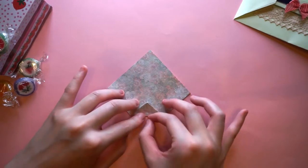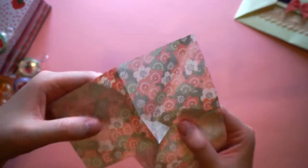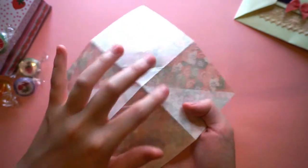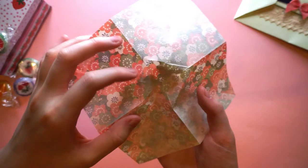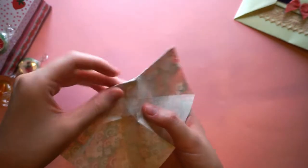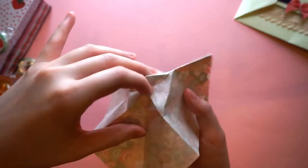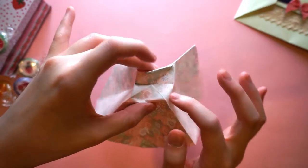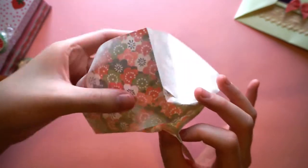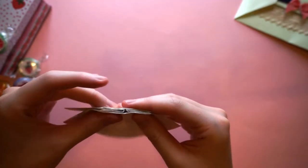Afterwards we're going to open it back up, and at the center from the crease we've made we'll see a square. Then what we're going to do is kind of push it down, and similar to before we're going to bring the sides in as we squash this down. It's kind of hard to describe, but just push these sides in like so — and that collapses it inside.